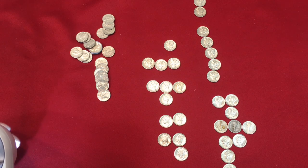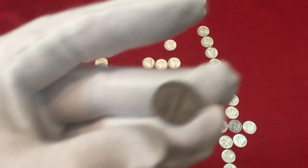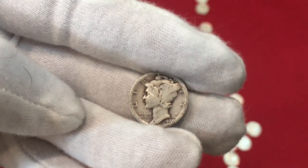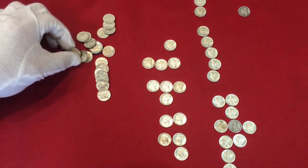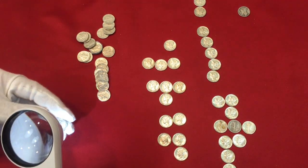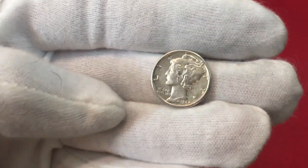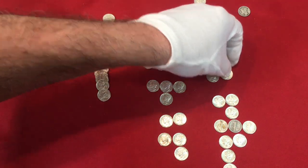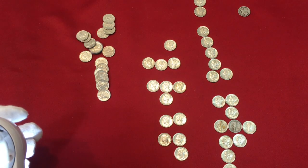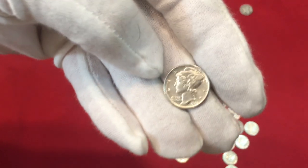A 1929 - now this one is not AU. I can't tell if it had a mint mark; it's got a fair amount of wear compared to the others. So the 1929 goes way up here. Then a 1942 Denver, another beauty. Then 1942 Philly, another beauty.